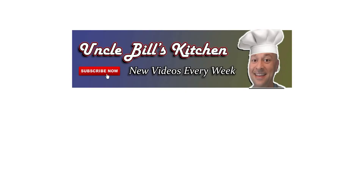Thanks for stopping by Uncle Bill's Kitchen. We hope you enjoyed today's episode. Please be sure to hit that like button and subscribe — it costs you absolutely nothing but really helps our channel out a lot.